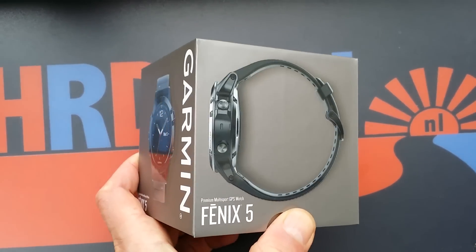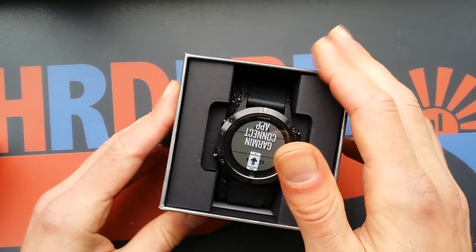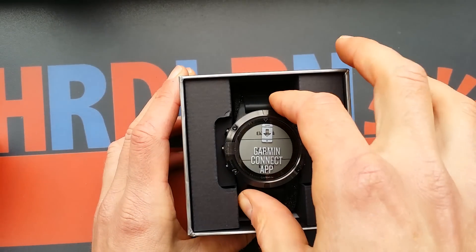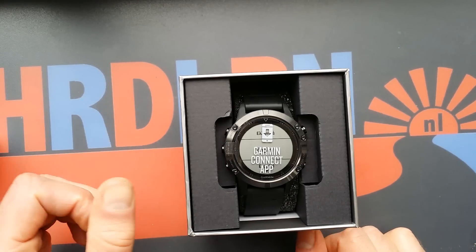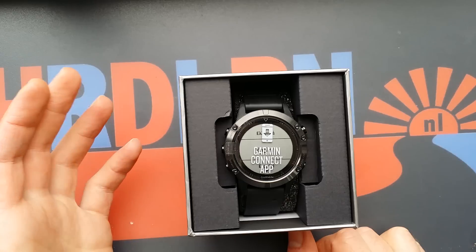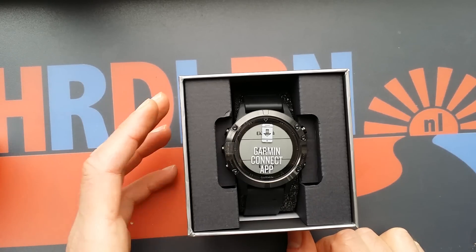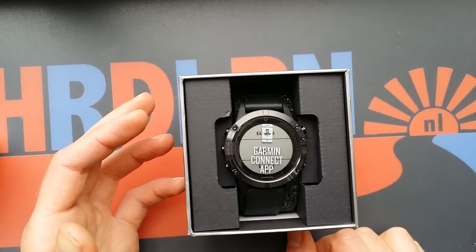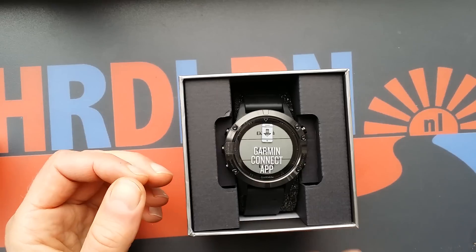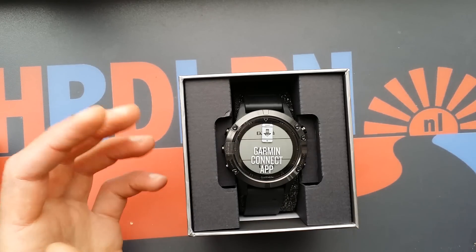So this is it, the Garmin Fenix 5 — the Sapphire edition. Let's just check it out. It is, as you know, really expensive, and in this test I will go and check if it is good — if it's good enough for the 5,600, 700 bucks you pay. I will compare it with the Polar M600 and other watches.